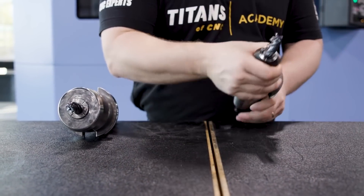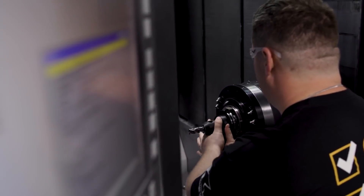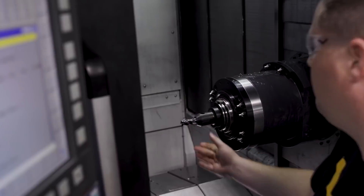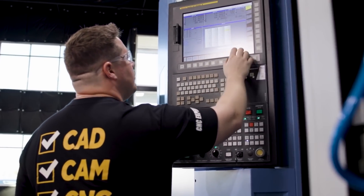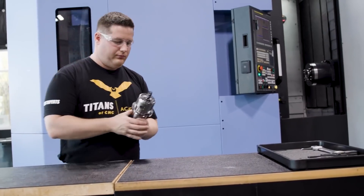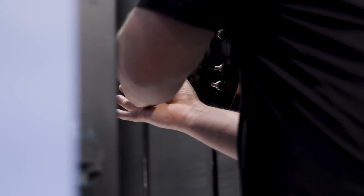Now I'm not saying you should never slow down the feed rate in a program. If you have done your research and calculated the correct chip thickness for the type of tool path and depth of cut you are taking, then the feed rate is going to have a lower impact on tool life than something such as surface footage would. All else being equal, surface footage will more than likely always have a higher impact on tool life over feed rate and depth of cut.